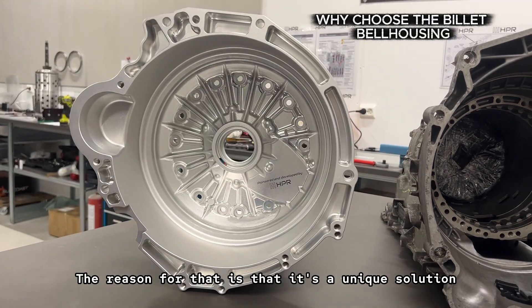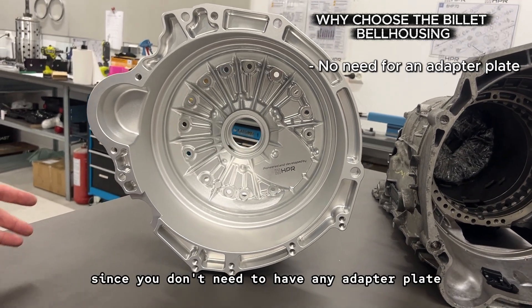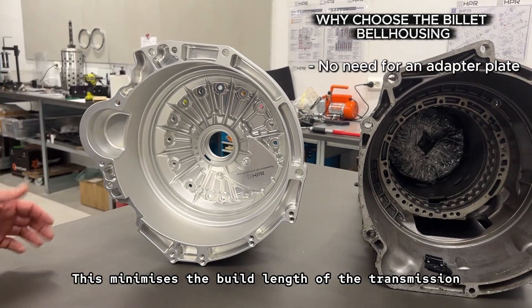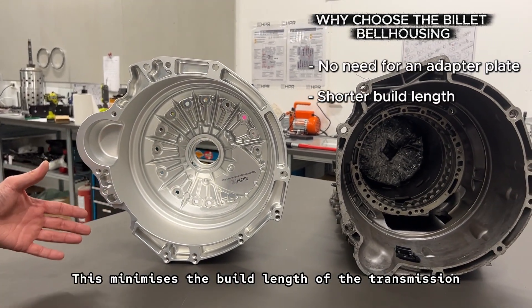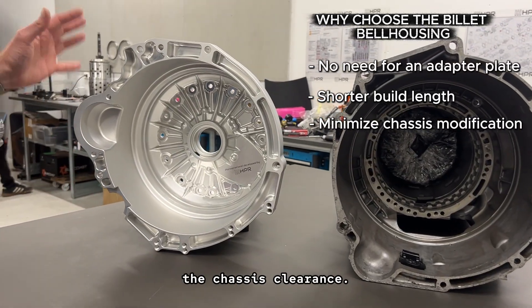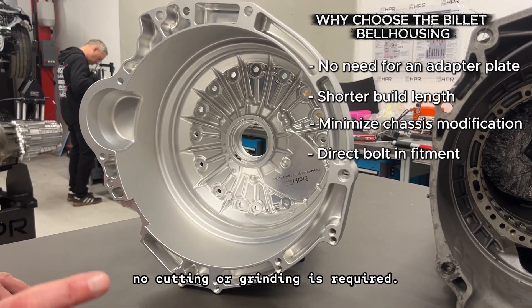The reason for that is that it's a unique solution for an 8HP swap, since you don't need to have any adapter plate between the transmission and engine. This minimizes the build length of the transmission and it also minimizes the needed chassis clearance. It's a direct bolt-on fitment where no cutting or grinding is required.